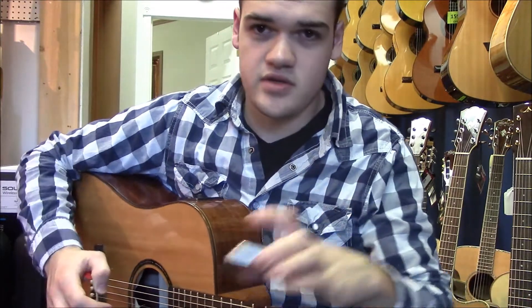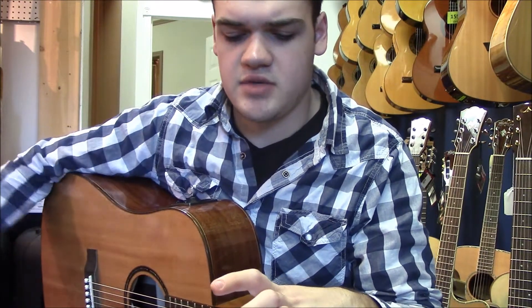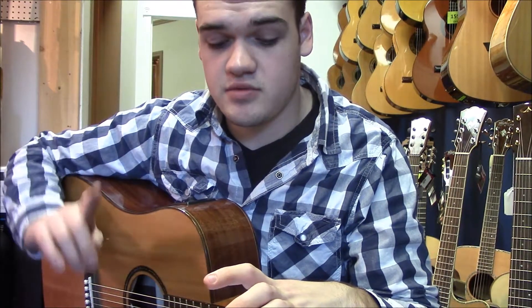Hopefully you can follow along with that. And just remember — some of the time you'll be going C, G, and then just hanging on that D.